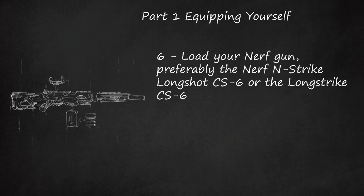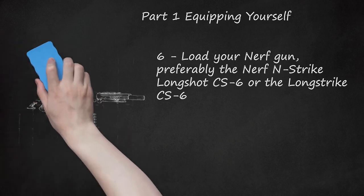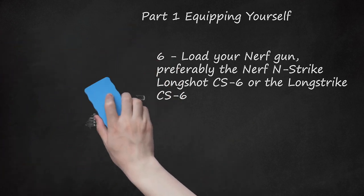Put the scope on first. A better alternative is the Retaliator CS-12 with a Longstrike barrel, a bipod, and a Retaliator stock. Don't forget the scope. Use the smallest mags possible, like 6-round mags.